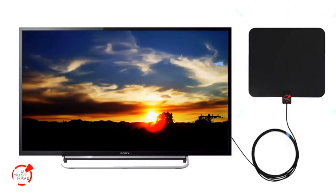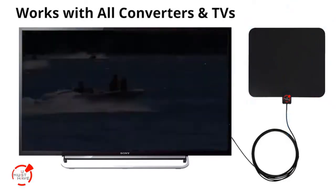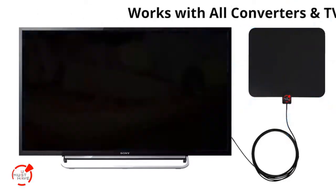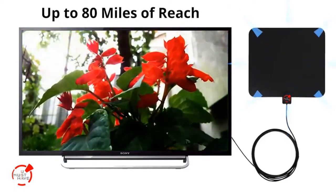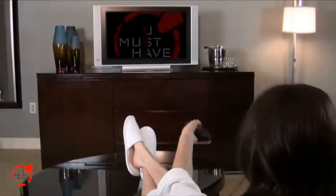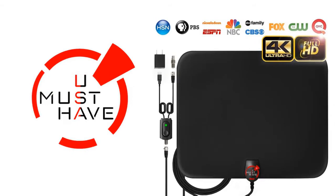You Must Have antennas are compatible with all types of converter boxes and digital TVs and provides up to 80 miles of service from the broadcast source. Our TV antenna is the best choice for your HDTV needs, and You Must Have antennas are available online.